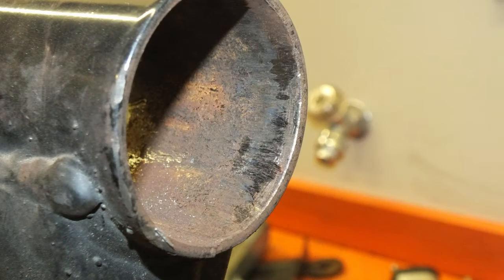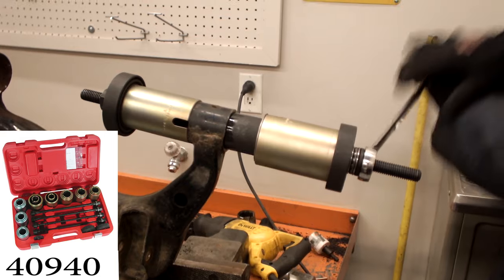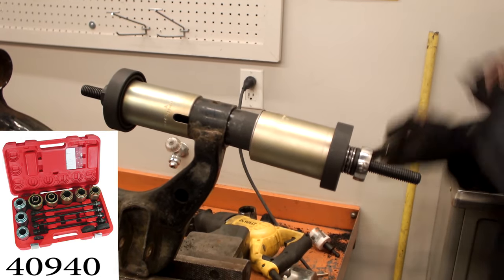Using a file and wire brush, clean the end ring of rust and debris. Using a bushing press kit like SPC part number 40940, press the new bushing into the control arm end ring.